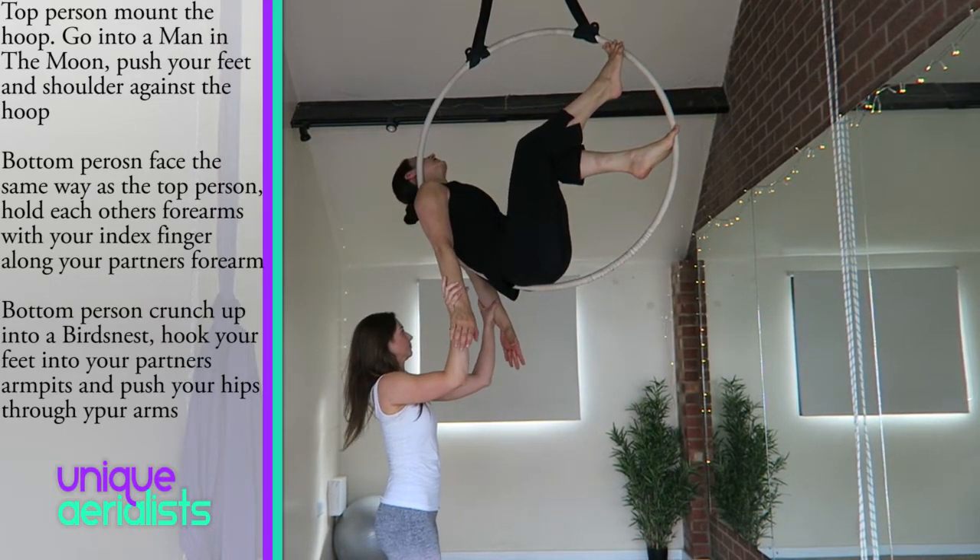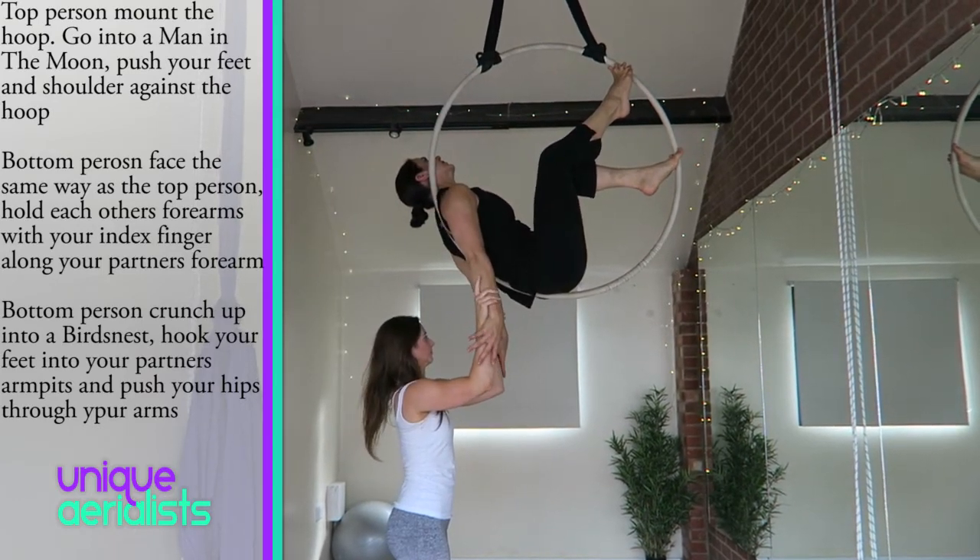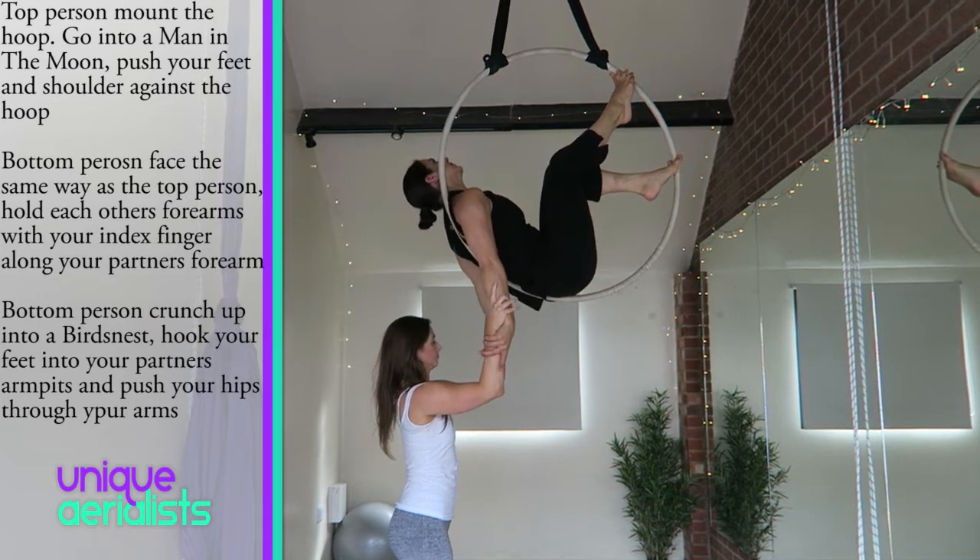Bottom person, face the same way as the top person and hold onto each other's forearms with your index finger pointing along your partner's forearm.